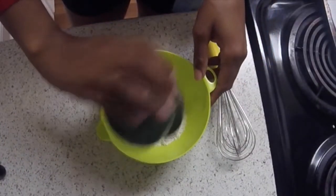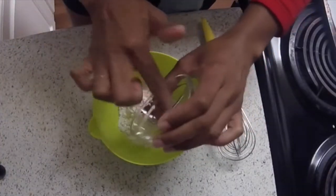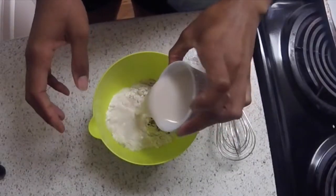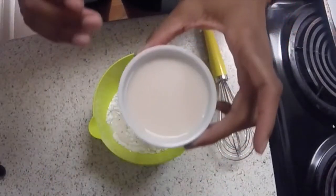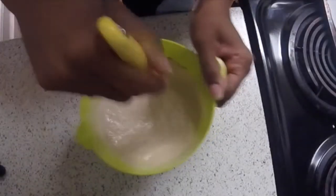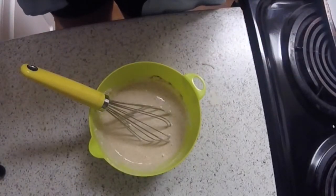Now you're going to add all your ingredients to the bowl. There I am adding my flour, then I'm going to add that chili powder. Then I'm going to add my milk — I had to put it into a container, so that's about a half a cup each container, which makes a cup. And now you're going to whisk it all together until the ingredients are mixed well and you have no lumps.